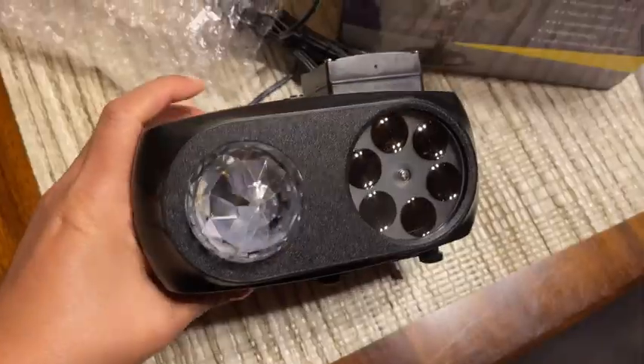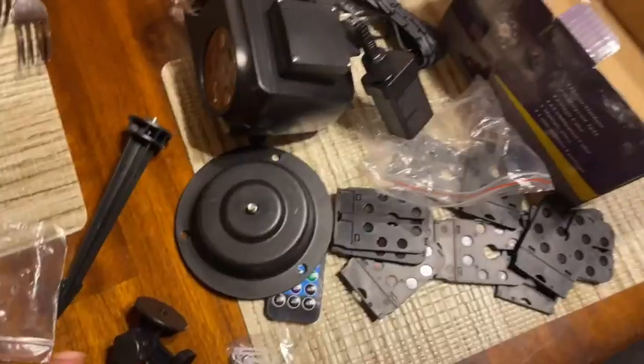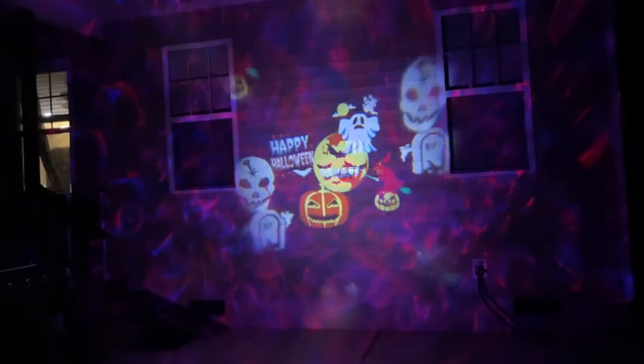Do you want outdoor decorations with little to no work at all? Then watch this — this product is for you. I received the Samyoung projector light free of charge, and here are my thoughts.